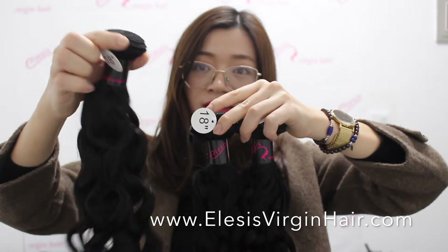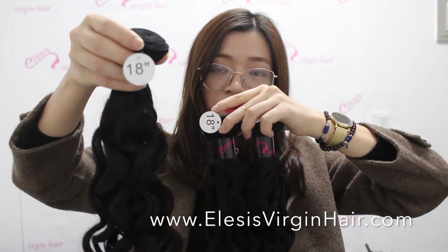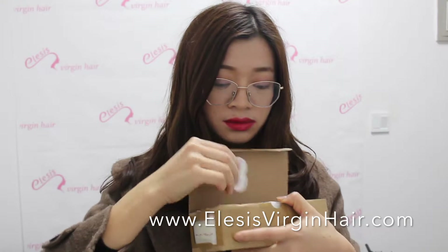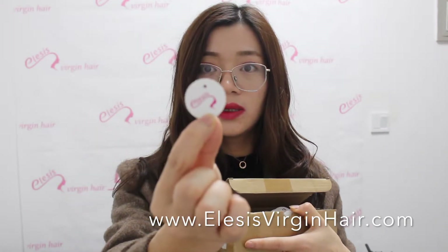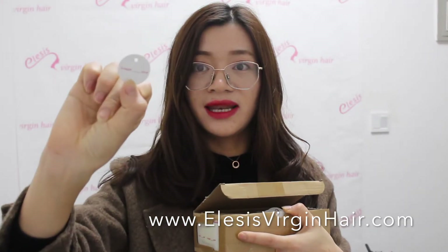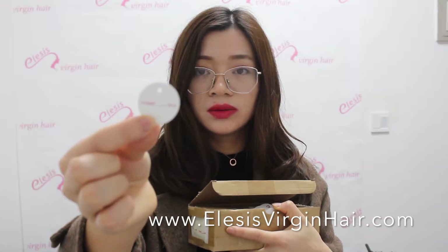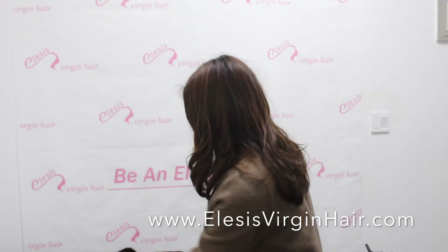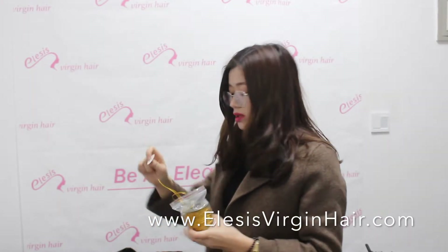Next is the tag. We also have a customized tag for you. This is the tag we use for our brand — one side has our logo, and the other side has the length. You can write down any length with a pen. This is a card-style tag; you can attach it to the bundle with a golden string.